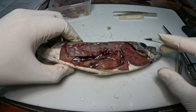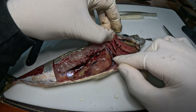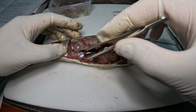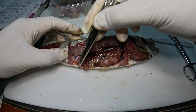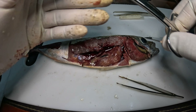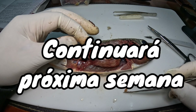Ahora vamos a observar lo que tenemos acá. Vamos a empezar por el sistema digestivo. Una vez que el alimento pasa el filtro, llega directamente al esófago, que lo tenemos por acá. Para seguir con este análisis, vamos a tratar de quitar todo el sistema del interior del pescado. Voy a retirar el intestino que conecta directo al ano; lo voy a cortar acá. Por el otro lado también tiene la membrana que protegía los órganos.